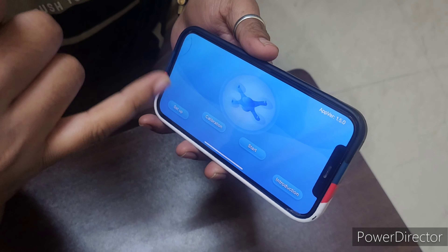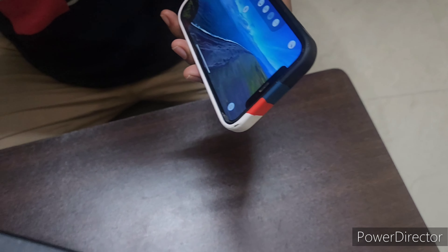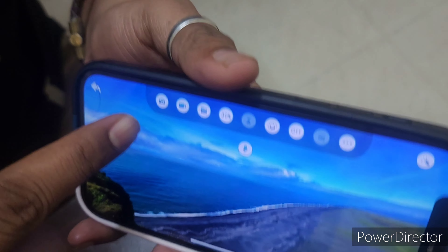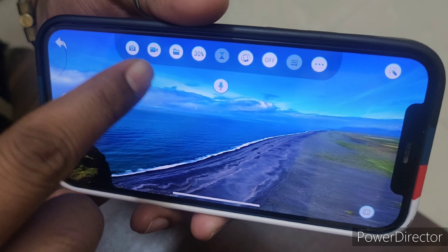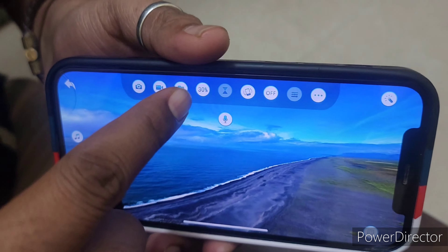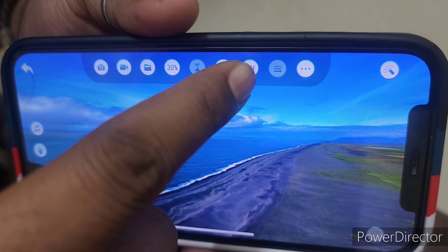Before you start, it will ask to pair with a Wi-Fi. I have not yet unboxed it, so first we will unbox and then try to connect the mobile. In the app, this is photo mode — we can take pictures when the drone is up in the air. This is video mode, so we can record. And this is drone speed: 30% and this is off.